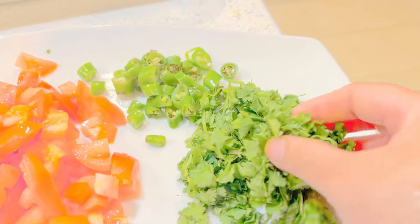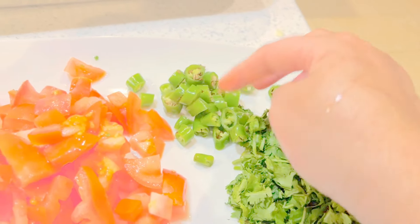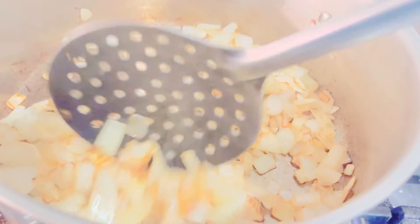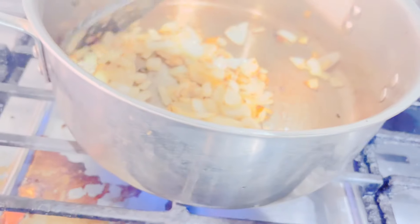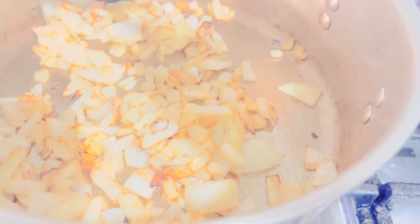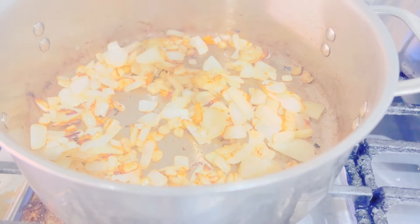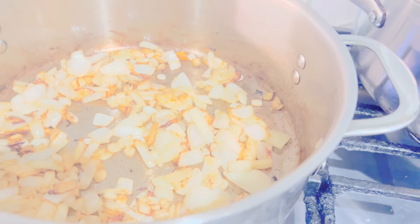I have chopped the cilantro — about one cup — and chopped the green chilies and tomatoes. The onions have changed to a light golden color. You don't want them to be fully golden; this color is fine. It took about 10 minutes to get here, so they're not 100% golden but kind of golden.